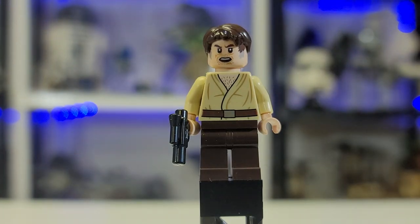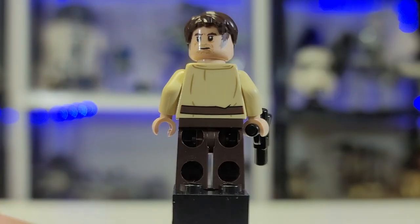Here is Wuher the bartender. A fun fact: the reason he doesn't allow droids in the bar is because droids killed the original owner of the cantina, who was a Wookiee. Turn him around and he gets some nice printing — a disturbed expression rather than an angry one.